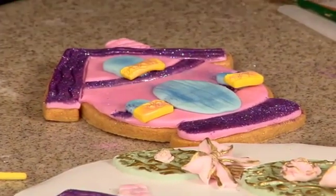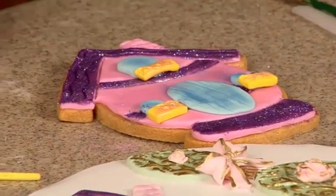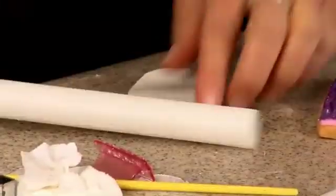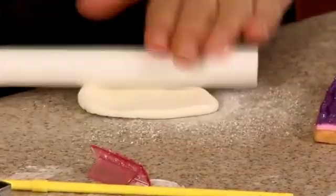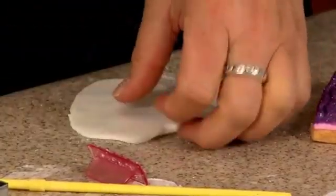Now I need flowers. I'm going to take some of the white and use the same plunger cutter that I used earlier on the other egg.